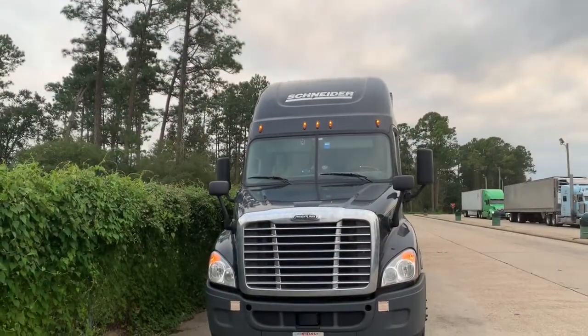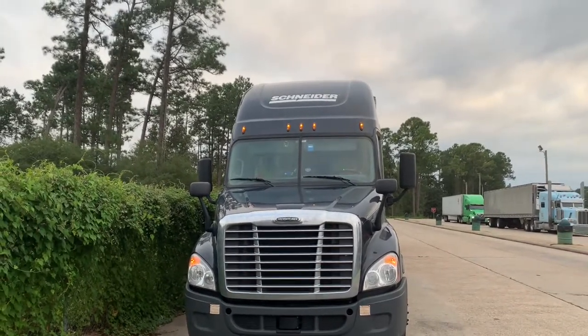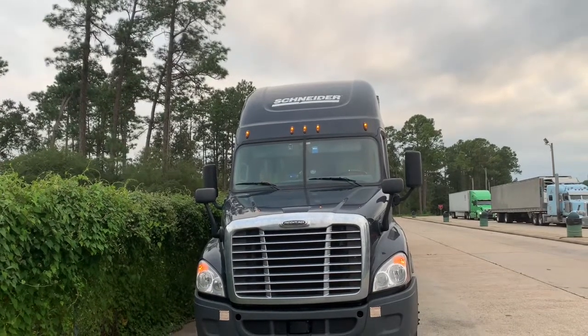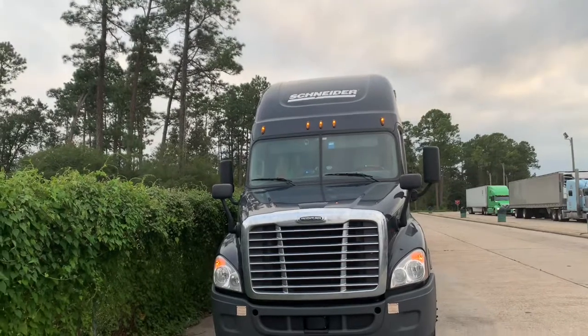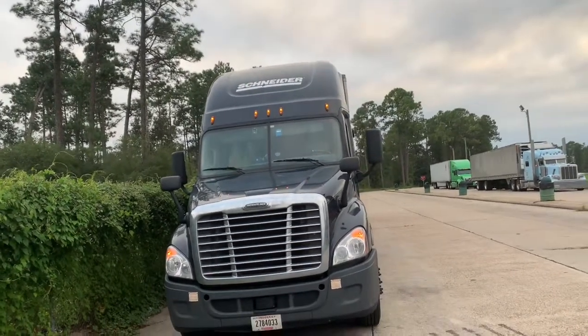What's going on YouTube? I'm back with another video. If you remember, I did a video on Schneider's Kenworth — I had a 2017 Kenworth T680. Now I'm no longer in that truck. I am in this 2018 Freightliner Cascadia, so I'm going to go ahead and give you a truck tour.